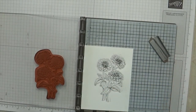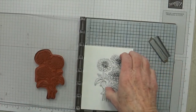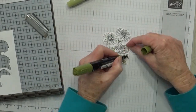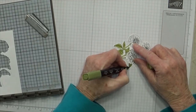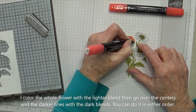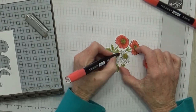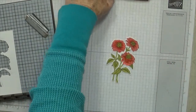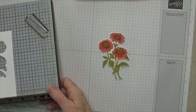Now you could color this right here on the Stamparatus, and then you wouldn't have to worry about getting it positioned up again. But I'm not going to do that because I want to show you how well it works the other way. So I'm going to start by coloring this. Okay, now we have our flower all colored. I'll admit I'm not the best at coloring — I think being left-handed has its drawbacks sometimes — but anyway. So now it's colored. We've stamped, we've colored.